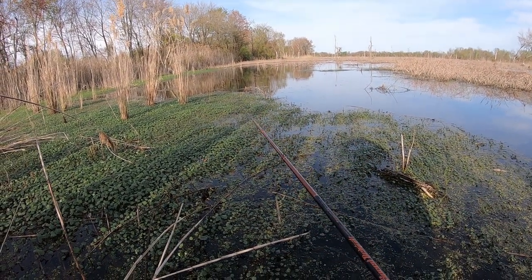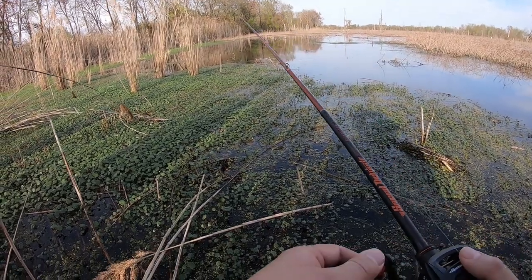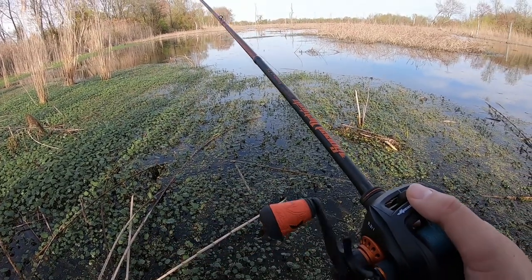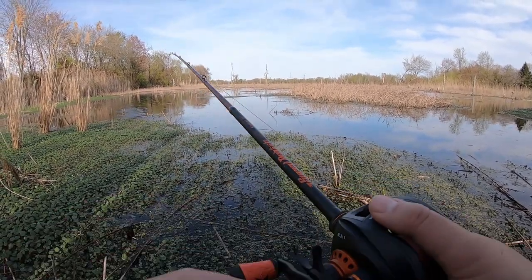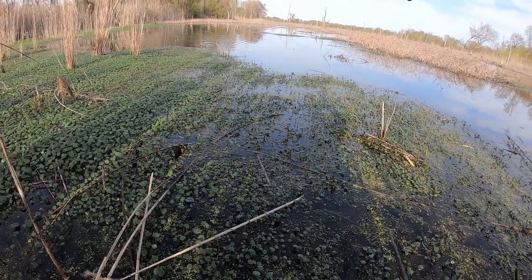Holy smokes, this is bad guys. I'm gonna try to go up just a little bit more, if I could get my one foot up. There's something right there — you guys saw that? Something bubbling right in front of me. Man, it smells like milk here. Rotten eggs. Oh my gosh.